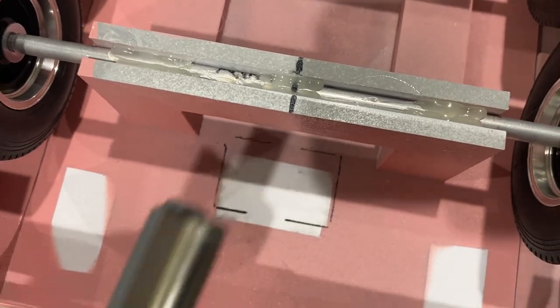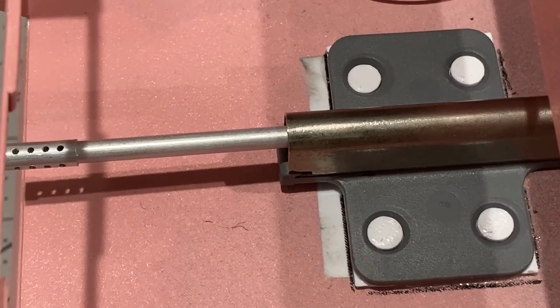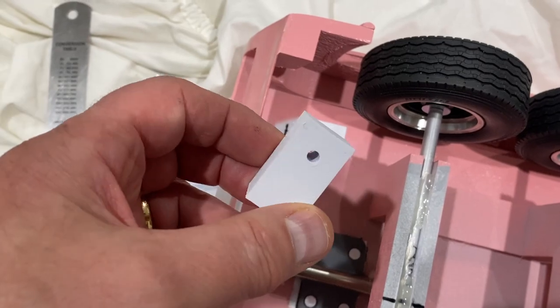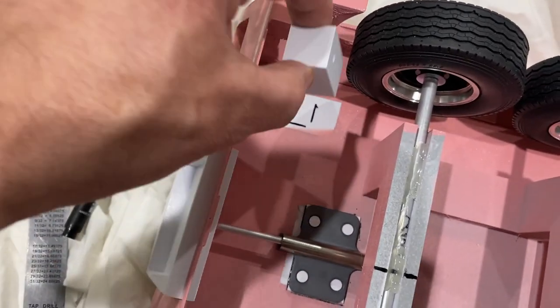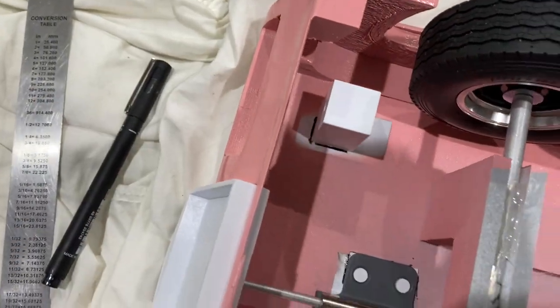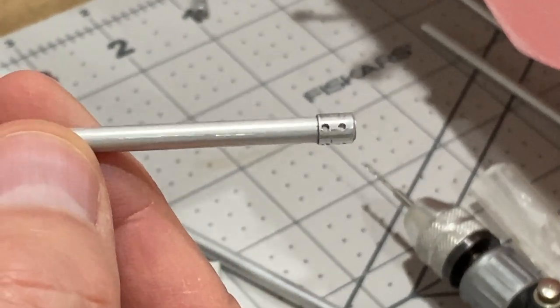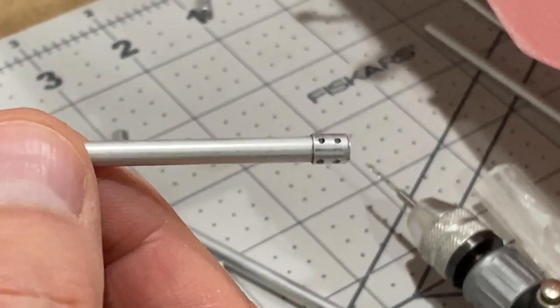Next up I'm going to glue the machine gun in. There we are. Now these are the side machine gun holders - they just get glued in there like that. I've just made a couple of these. These are the front headlight machine guns.